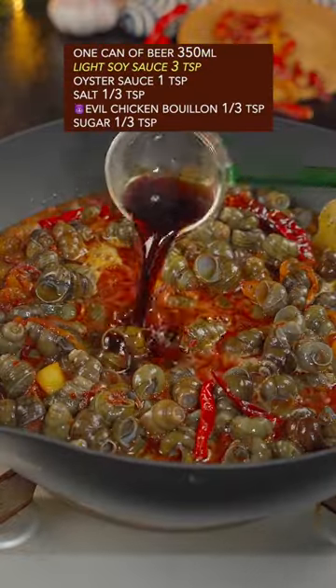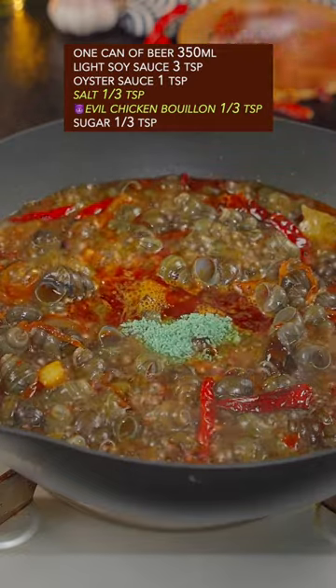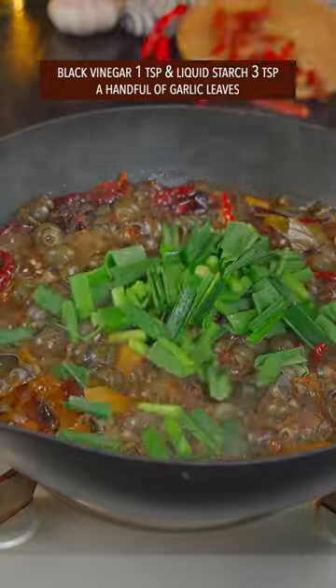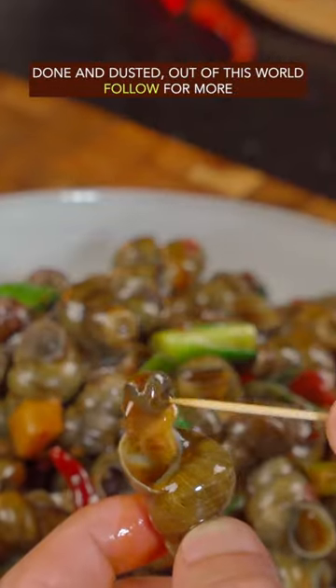Add one can of beer, light soy sauce, oyster sauce, salt, and a secret seasoning. Add sugar and cook on low heat for 10 minutes. Finish with black vinegar, liquid starch, and garlic leaves — violently toss with both hands. Done and dusted. Out of this world!